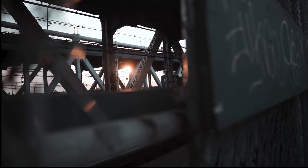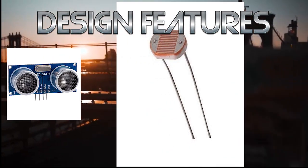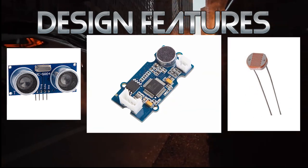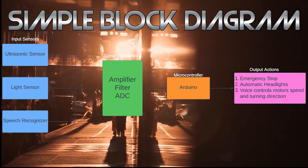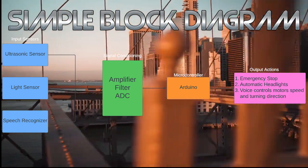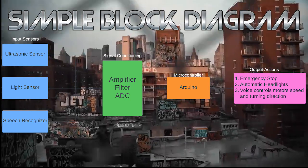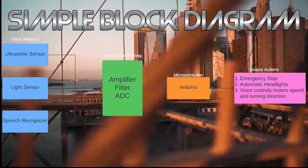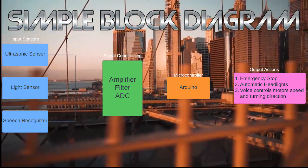And now to accomplish our hopes and dreams, we needed a few things. Firstly, we needed an ultrasonic sensor. We also wanted a light sensor. And third, we wanted a speech recognizer. So we can take a look at the block diagram here. We have our three input sensors on the left, followed by our signal conditioning. We're using an Arduino as a microcontroller for this robot. Then our output actions are going to be the following: firstly, we got an emergency stop; secondly, we have our automatic headlights; and third, we have our voice control for the motor's speed and direction.